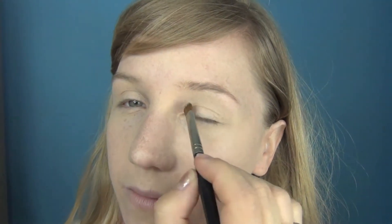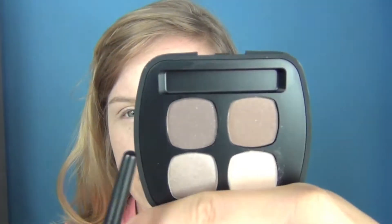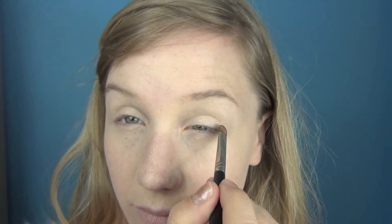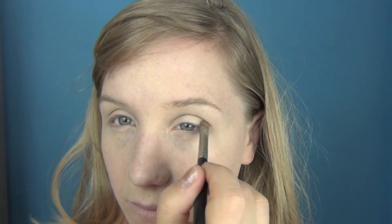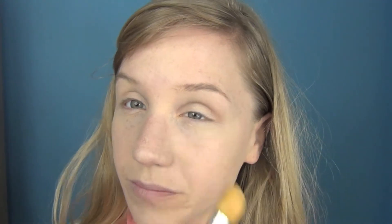I'm going to take the lighter colour all over the lid. Next I'm going to take this colour called Fate and go into the crease of the eye. Using a buffing brush, I'm going to buff that out and blend it up to the eye.